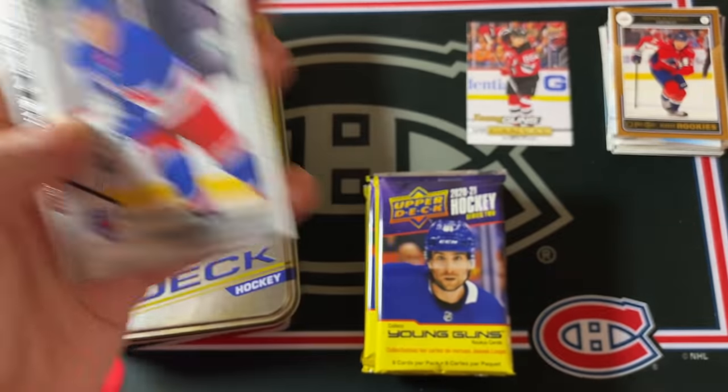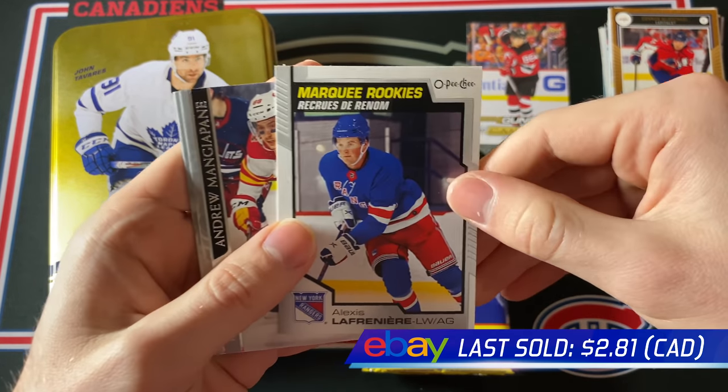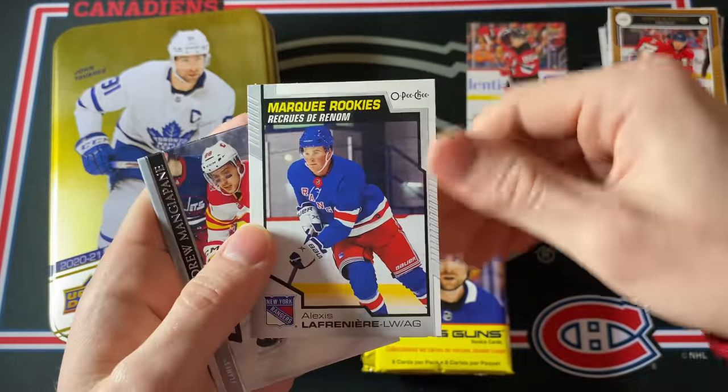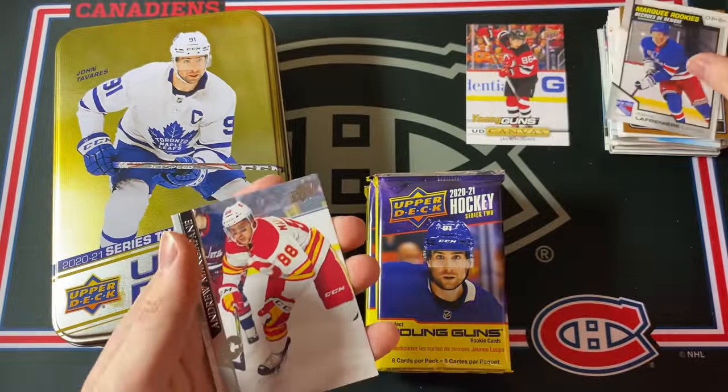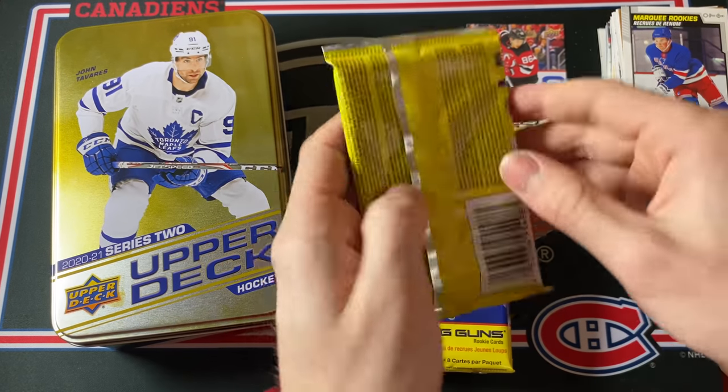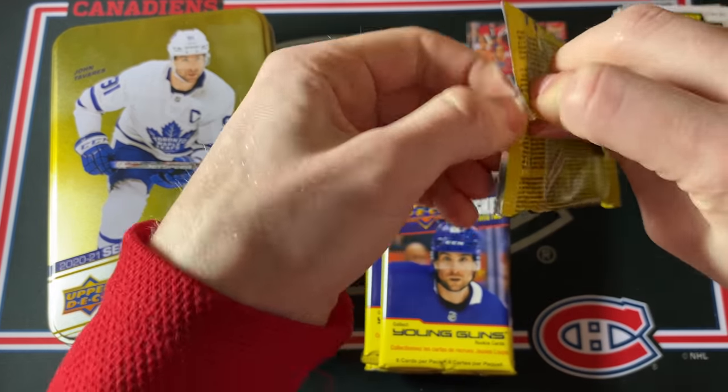First up — Alexei Lafreniere Marquee Rookies. Oh, that is very nice — wow, I can't complain about that. That's a very nice Marquee Rookie card. Lafreniere — just a beast. He's definitely going to be — I still have faith in him. I know some people have given up, but he has way too much talent to be a bust.